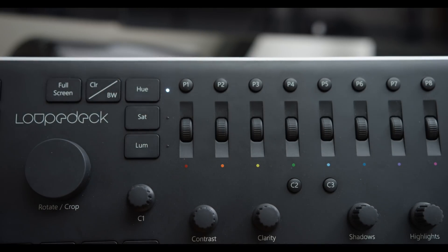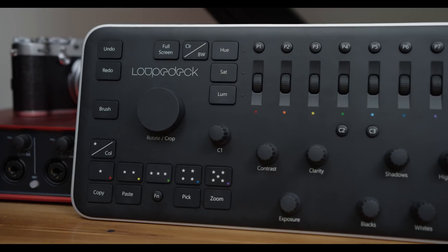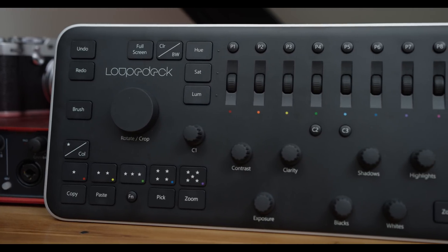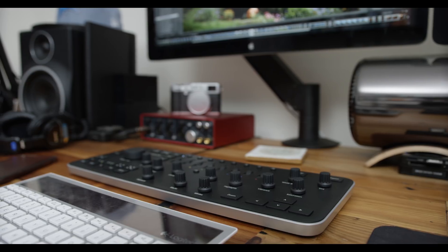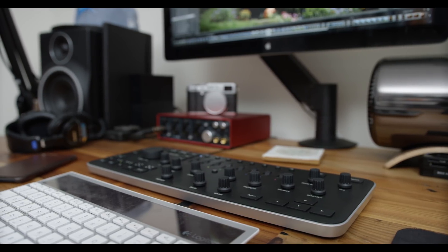The Loop Deck for me just made editing photos fun again instead of feeling like a chore. I was more into editing my photos and getting them to look exactly how I wanted than when I was just using a mouse or trackpad. Something about having it be tactile — I didn't have to look down to see where the dials are — it kind of felt like learning an instrument and playing music without having to look at it.